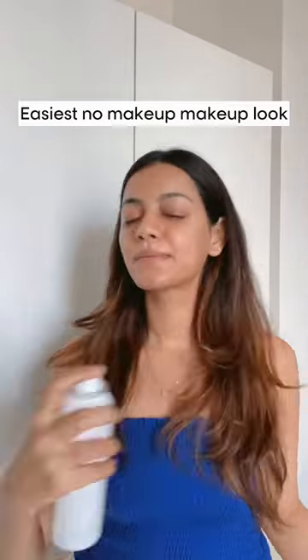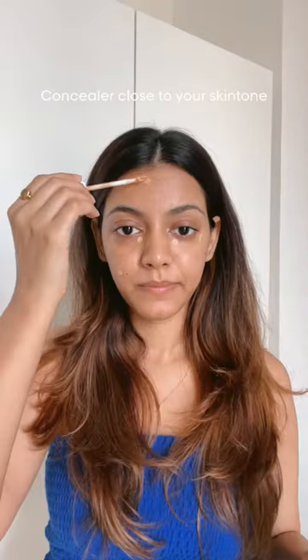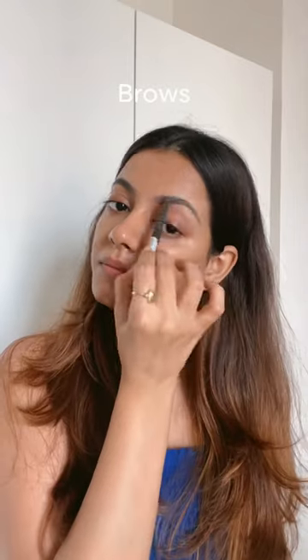Okay, easiest no makeup makeup look. I'm starting off with a face mist, then going in with my concealer just where I need it, filling in my brows and also using the strobe cream.